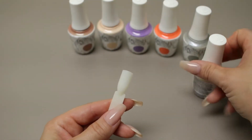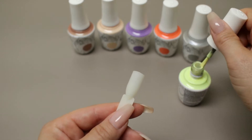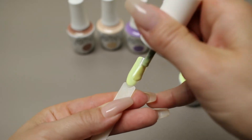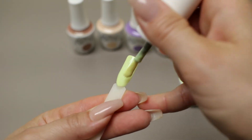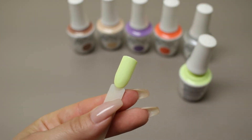Here's the first coat of A Tribe Called Cool. This is a very bright yellow, unlike anything I believe I've seen from Jellish before. This is our first coat of A Tribe Called Cool.